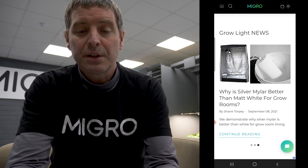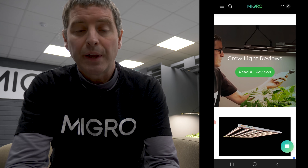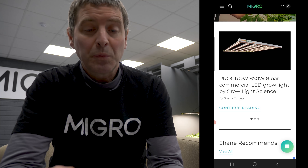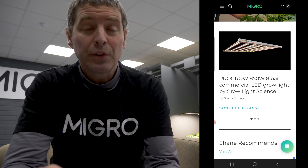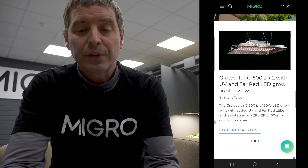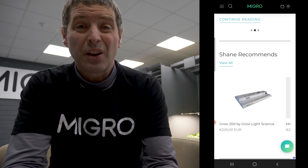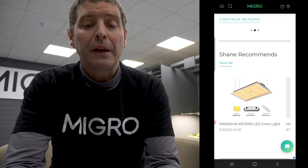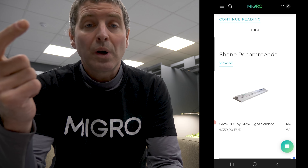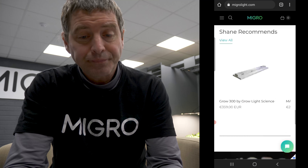There's the grow light news section where I've separated out tips and tricks — all updated. There's a newsletter to sign up for new releases and offers. Then the grow light reviews section: for most lights I review on the video channel, I also do written blog reviews, and those are there along with embedded discount codes. And then my recommendations — lights that really impressed me with a great balance of performance, quality, and value for money.